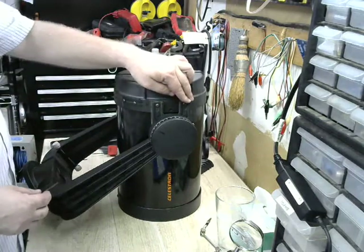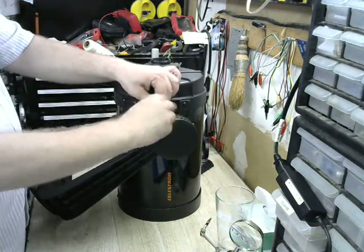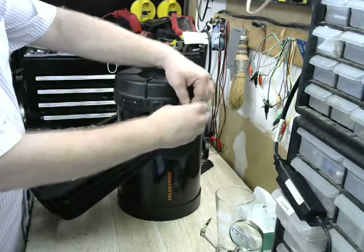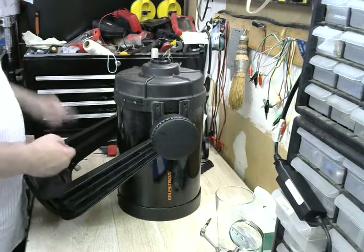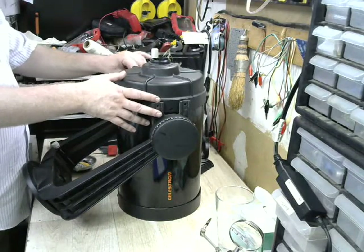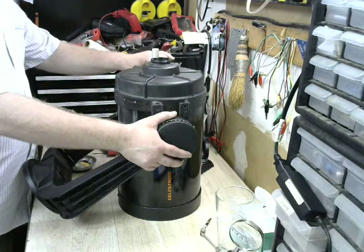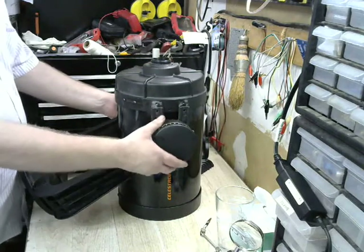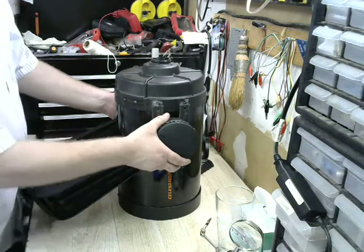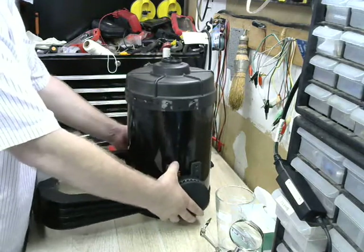The fork is held on by four socket head screws here on the edges, so all we do is spin those four screws out. Three of the four screws are obviously going to be easy. The fourth one has a little more tension because now everything is loose. The problem here is to be careful — let that slide down.